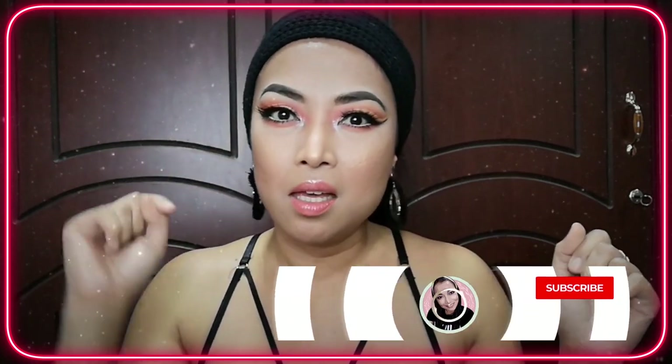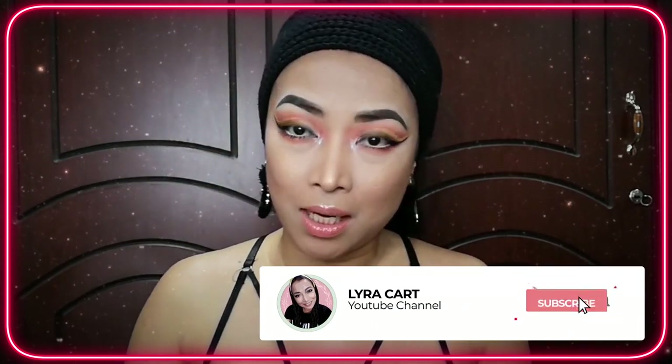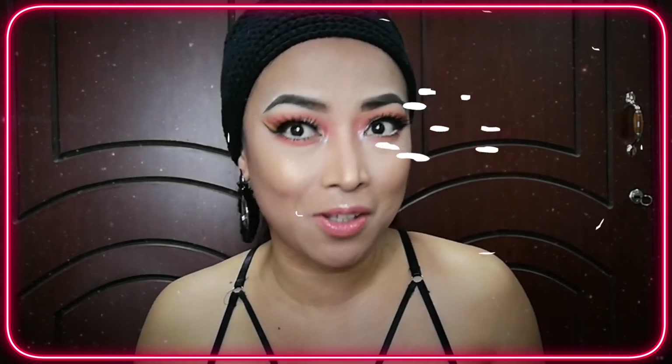Here's our final look for today. I hope you like this. I originally planned to recreate Cardi B's cloud makeup from her music video, but I don't think I recreated it exactly — this is my own version. I think I did pretty well, I did a decent job. Anyway, thanks for watching, see you again for our next makeup session. Stay pretty as always, bye!